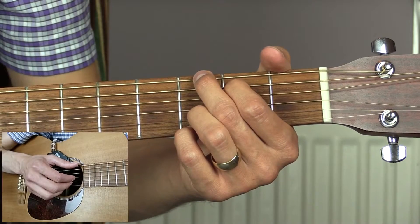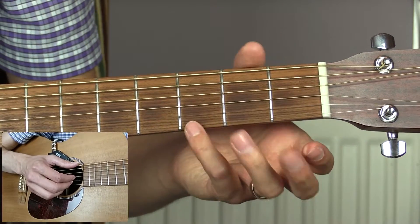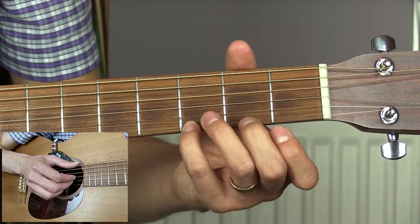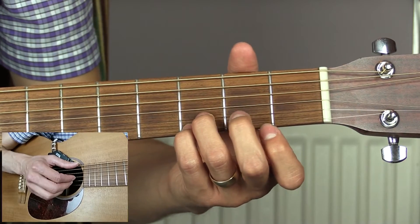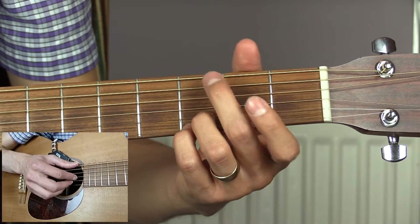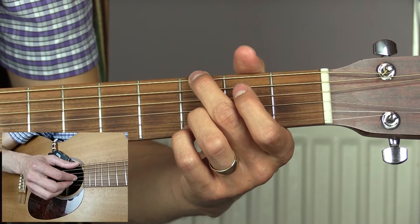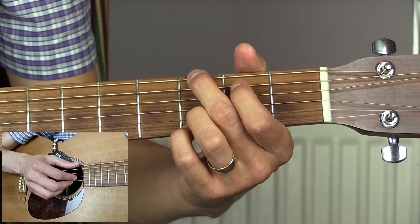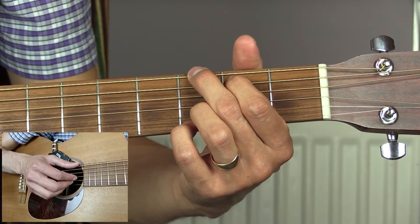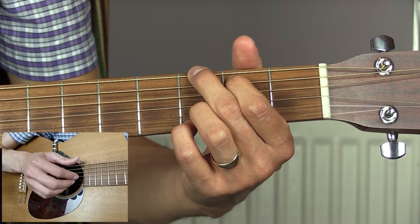For the intro we need a G chord — we're going to play the four-fingered version. So we're going to have our little finger on the third fret of the top E string, third finger on the third fret of the B string, the open G string, and the second finger on the third fret of the low E string. You can also put your first finger down on the second fret of the A string, but you don't really need to because you're not going to be playing that string.